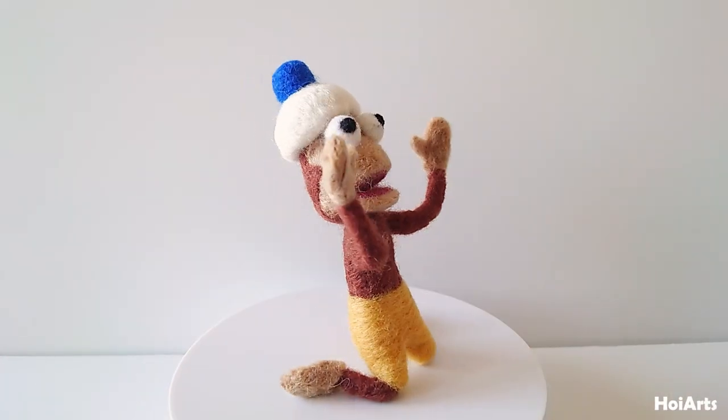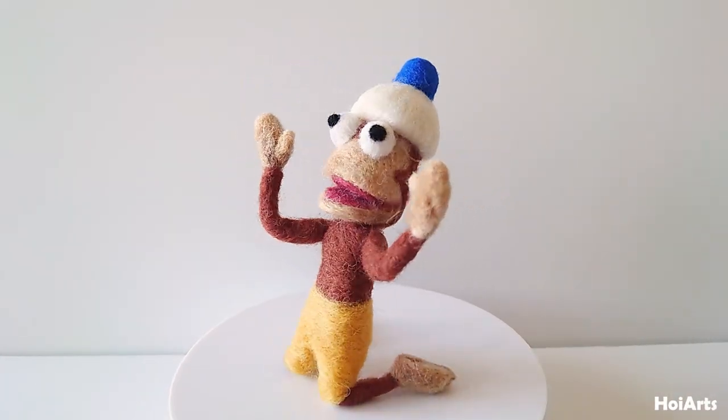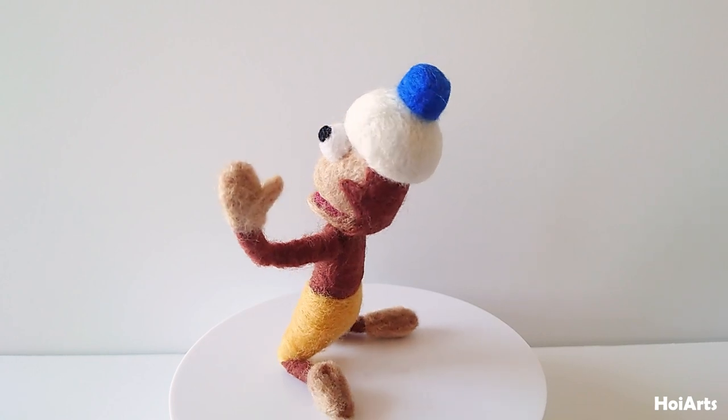Thank you so much for watching. Please leave a like, share and subscribe — it will help me make more needle felting tutorials.